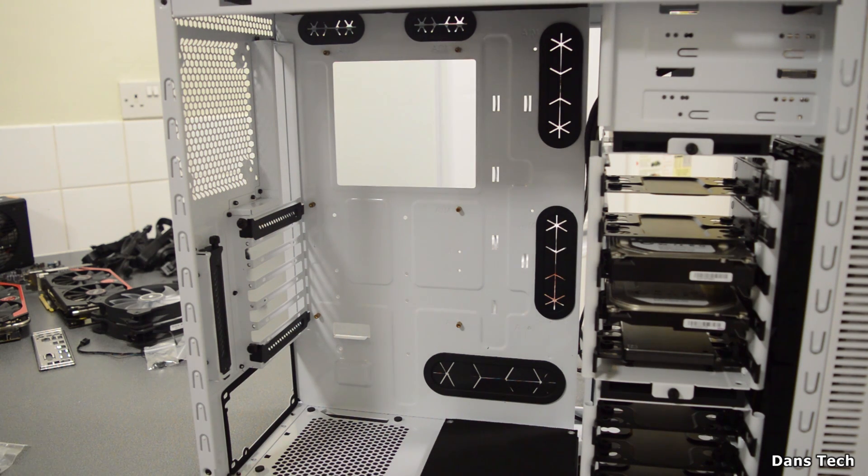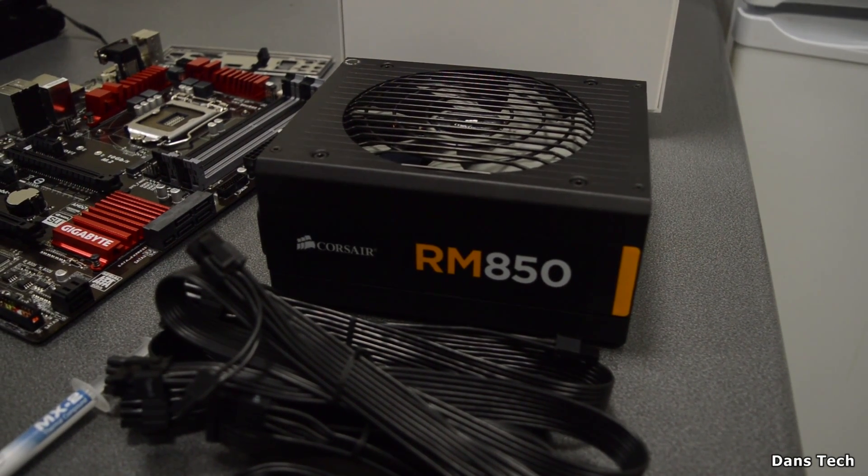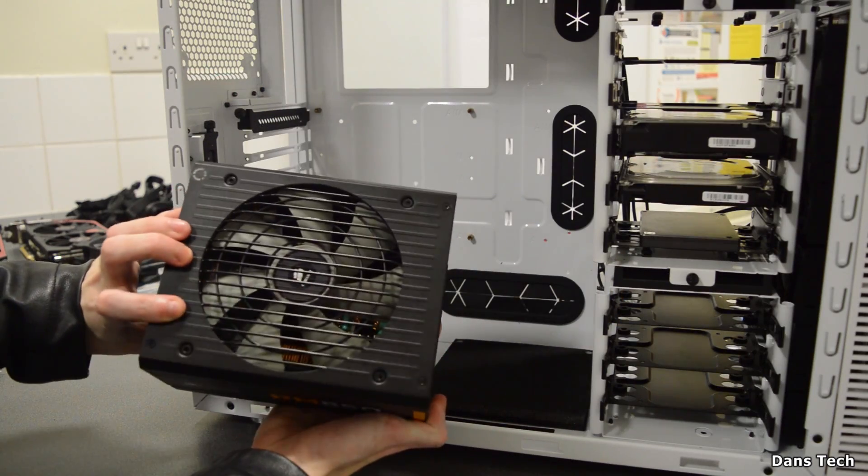Some cases might have thumb screws, some might not. Now the next thing to do is to install the power supply — in my case I'm using a Corsair RM850, which is an 850W gold-certified power supply.